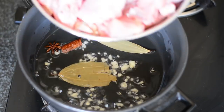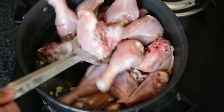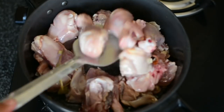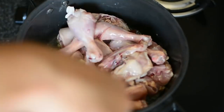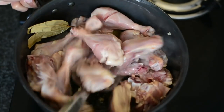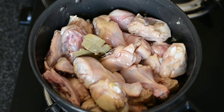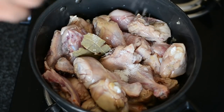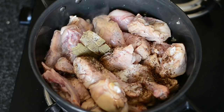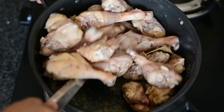The most important ingredient is chicken — I have one kg of chicken, washed and cut. We will now sauté this chicken until it is cooked thoroughly, which will take around 10 to 12 minutes. Maintain a medium flame because chicken cooks very well at medium flame. We'll add seasoning: one teaspoon of salt and half a teaspoon of freshly crushed black pepper powder.